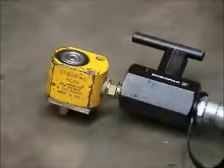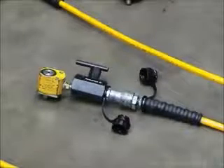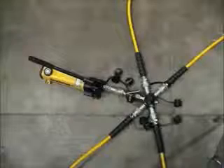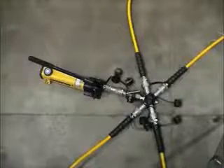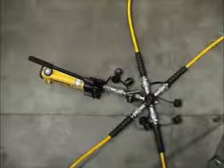The calibration loads are applied by small hydraulic jacks. Quick release connectors make for quick assembly and disassembly. Normally three or four calibration jacks are used and these are connected to a multi-way manifold.